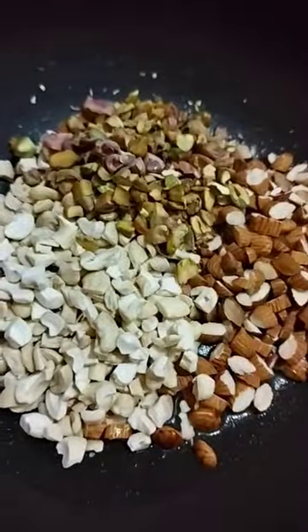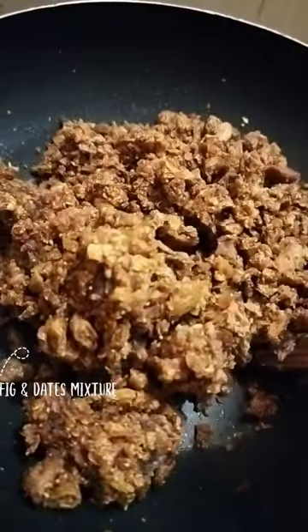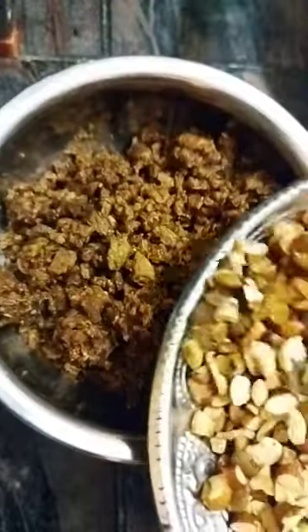It took me about 10 to 15 minutes to roast the dry fruits nicely. After that, on the same pan, I roasted the mixture of dates and fig together, and this took me about 5 to 10 minutes, not more than that.